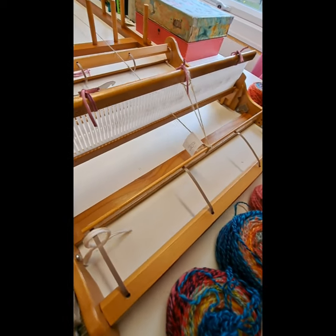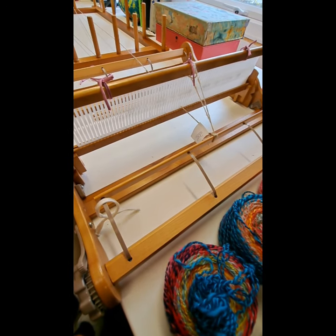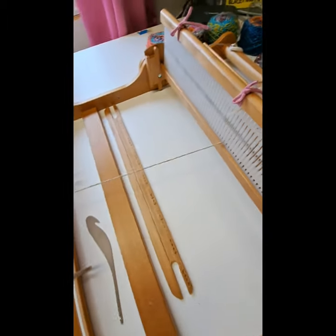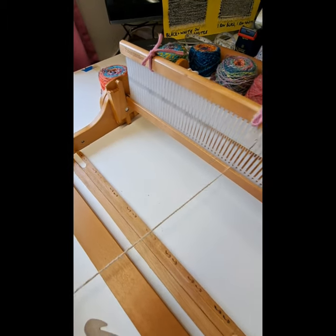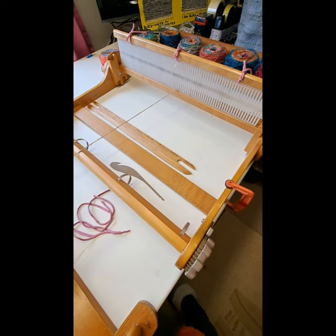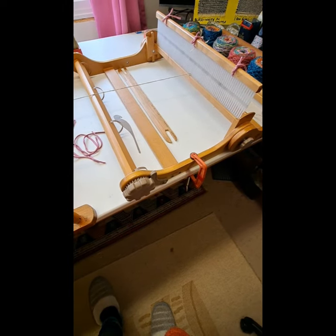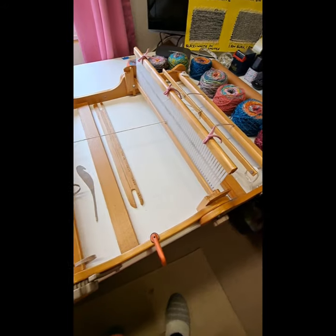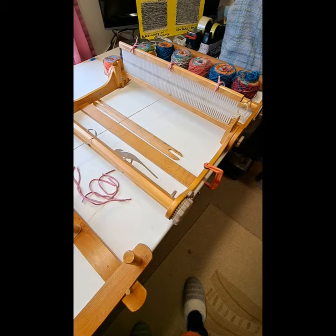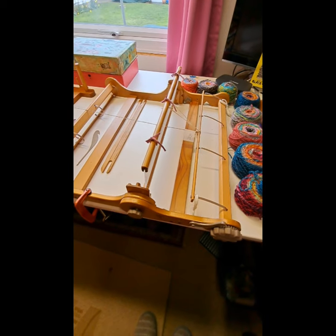I've marked the centre of the heddle and the width of the warp I'm going to be threading. This is a 7.5 heddle on my Ashford 20-inch knitter's loom, which I make most of my clothing on. It's flat at the moment — you have it flat when you're threading up. The time is half past two, so I'm going to time myself starting and then finishing. It really doesn't take very long — an hour and a half, I reckon.